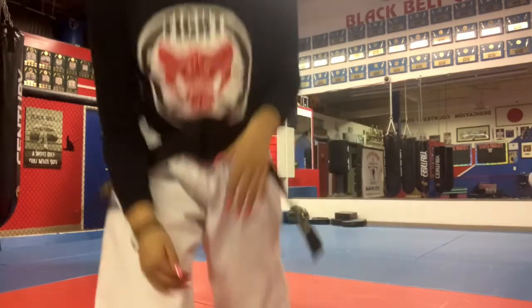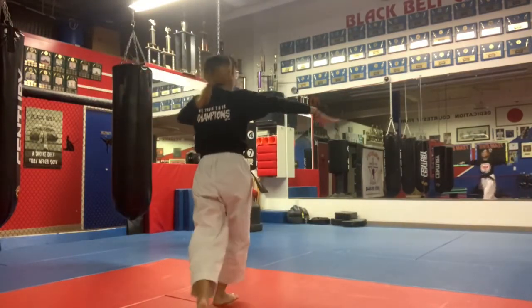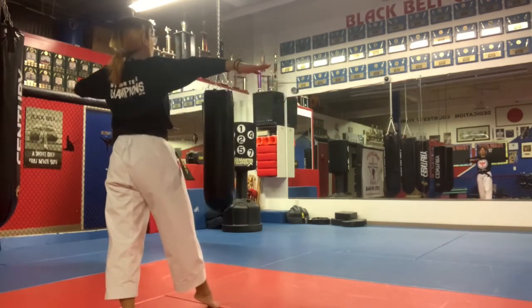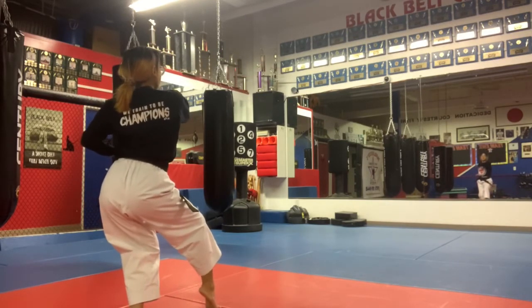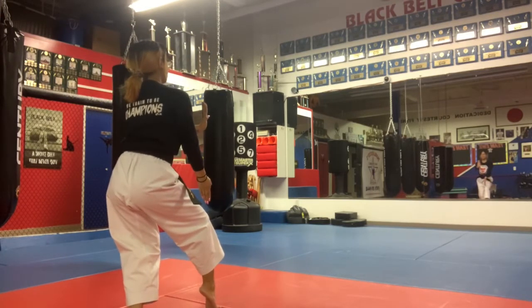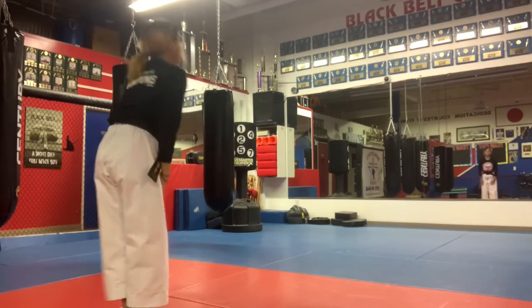That's the end of the kata. I'll show you again facing the front. From here: open, spin. From here, the left leg steps back, come up nice and tall, and then you're going to sink, neck break, cat stance. Come around, half moashuki, and push out. Then you step back up, over, and that's the end of the kata. Awesome job.